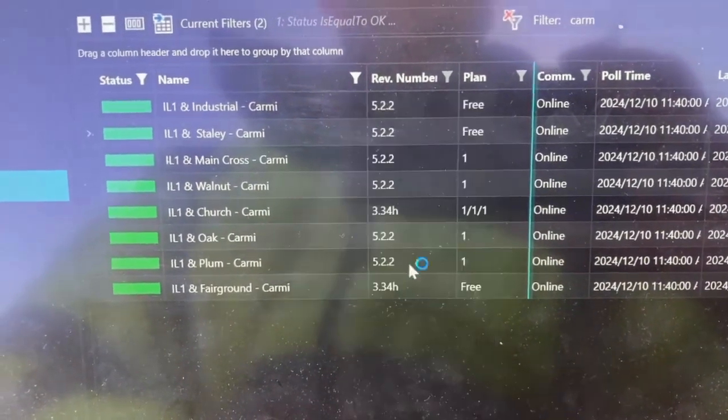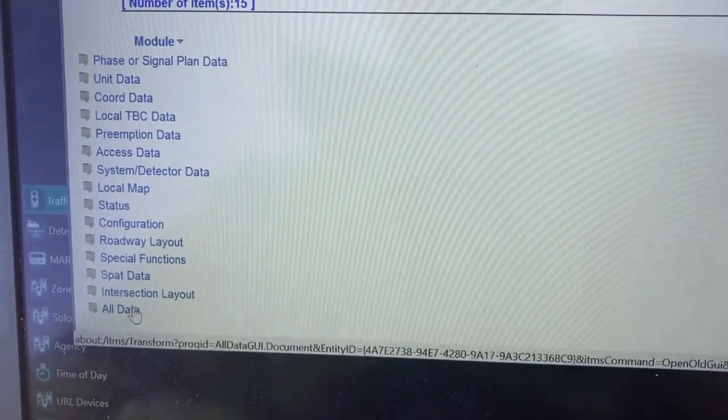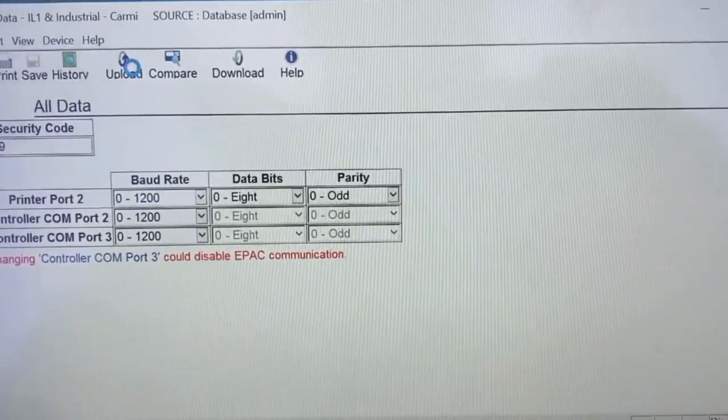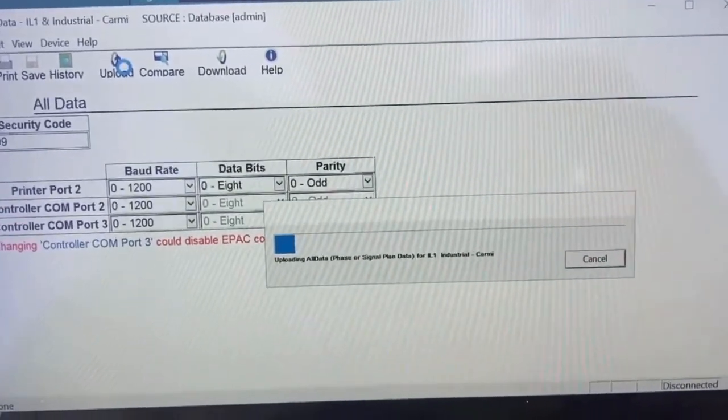Let's go to the database menu and save all that data back to the server — upload that and let it do its thing. Close this door up, and that takes care of that. This is a big initiative I've been pushing since I came here: getting all these signals linked up so I can remotely tie in to any signal. I'm the only person currently running this entire district from the signal side, so having that connectivity is really helpful. Hope that was helpful — I'll see you guys next week.